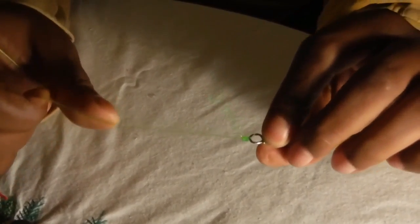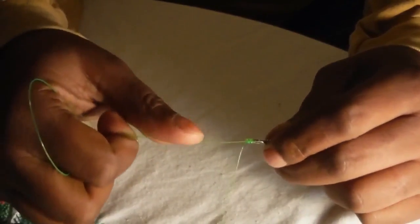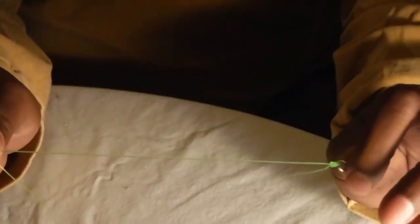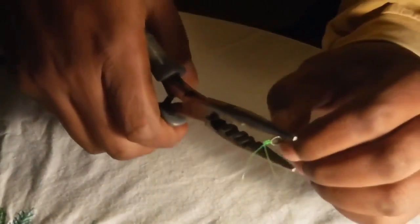The improved clinch knot is actually one of my favorites, next to the Palomar knot. It is a very, very strong knot — there is nothing that will break it. Your line will actually break before this knot does, especially when you're doing it on a 40-pound test line. With 40-pound test, either your line will break first or your swivel will break first. You can utilize it for tying your swivels, tying on your weights, anything of the such.